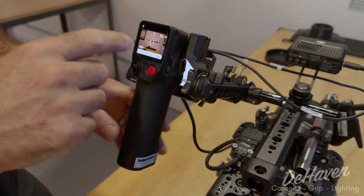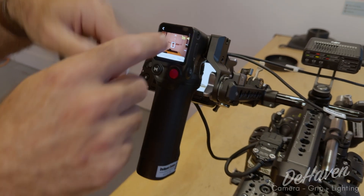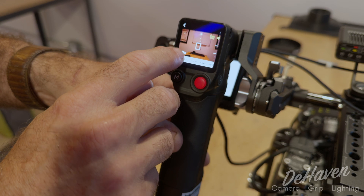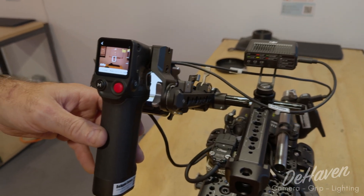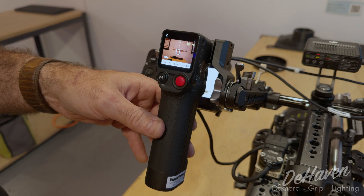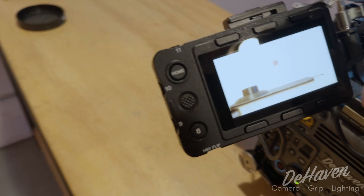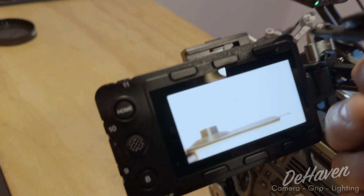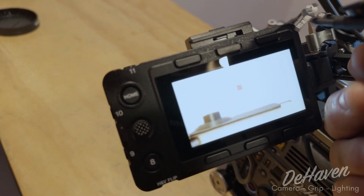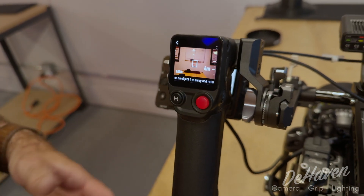We're going to move our camera until it's one meter from an object that we can use as a focus reference. Right now you can see it says one meter. If I move in closer it's less than a meter; move farther back and it says one meter. We want to be one meter from an object — right now it's our wall. We're going to use the thumb wheel to find focus using focus peaking. Now that we've found focus, we're going to tap the screen and step one is complete.